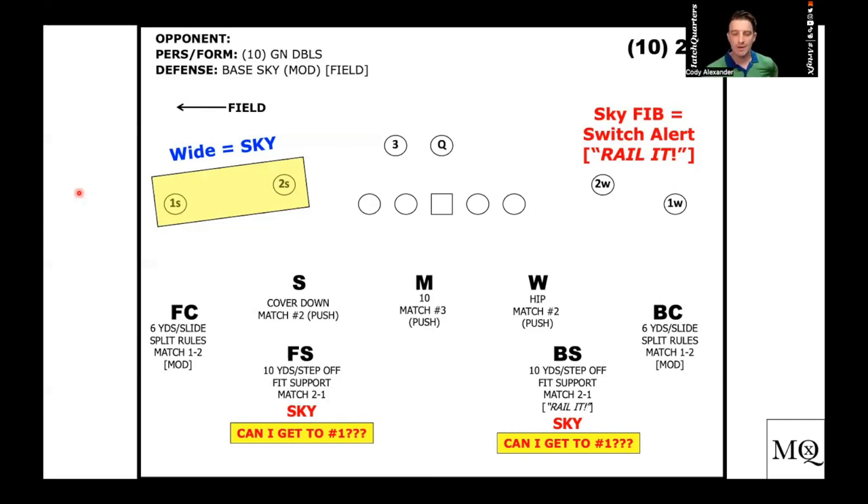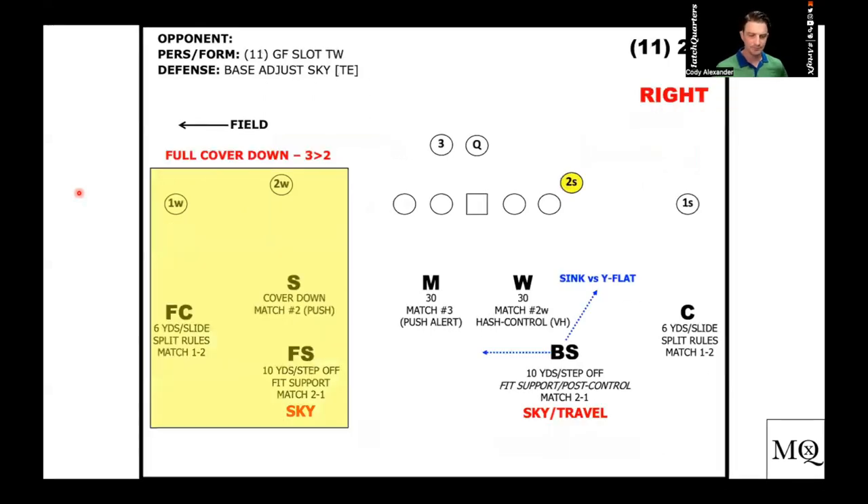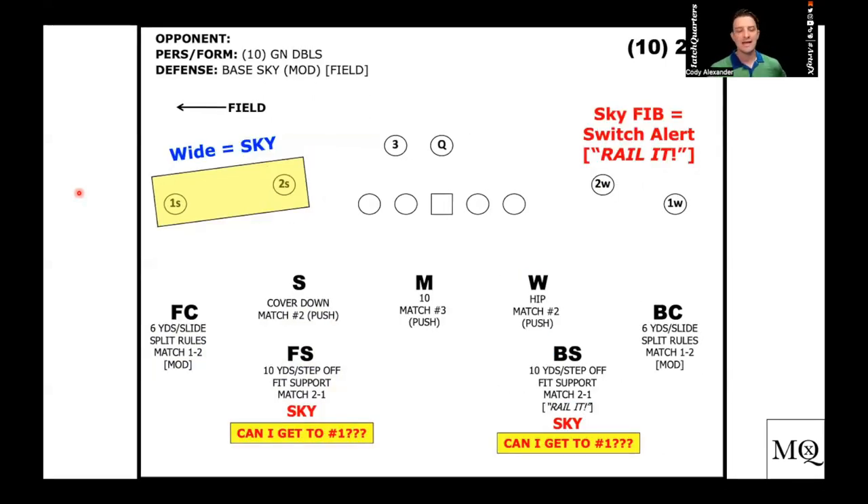Safeties are going to be at 10 yards — it's a step off, a step replace. In my DB one-on-one playlist, you can find these on YouTube. Look up Match Quarters, go to DB one-on-one playlist on my channel page — it will explain and have images of all these techniques. Corners are in a slide technique — more of a loose, open, tempoed step off with a tilt, where safeties are square. It's a step replace: step back, replace, front foot inside, inside foot up, outside foot back, because we're working out where corners are working in.